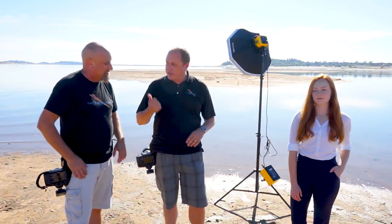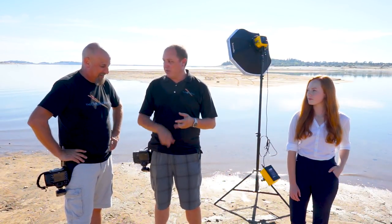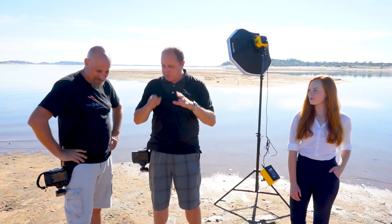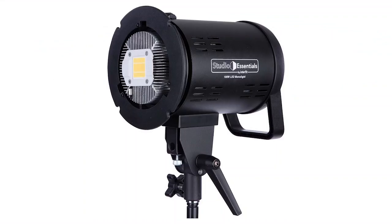The cool thing about this — you go hunting and camping all the time, right? This would be the ideal solution. You could bring your kids, plug in a laptop or a game machine — whatever it is. You can plug it into this thing, not just lights. That's right, because we just plugged in the 100-watt monolight that we have.